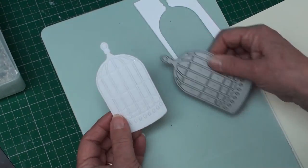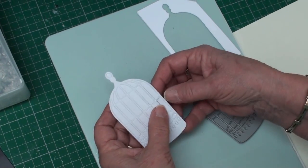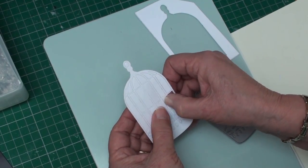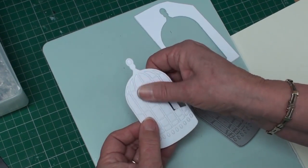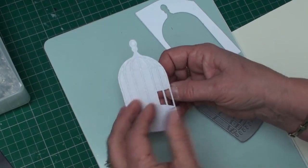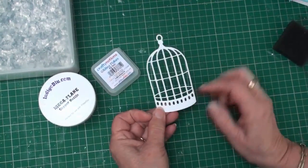Don't take any of the other backing papers off just yet. Take it out of the die and there's your birdcage. Now all you're going to do is pop all these little bits out, because you don't want to add gilding flakes to those extra little bits. Take them all out — still with the backing paper on.